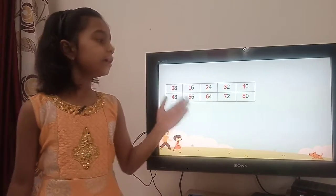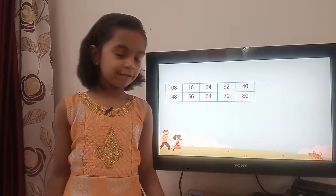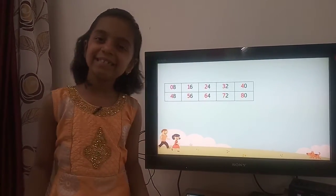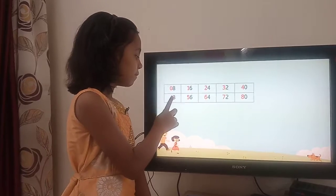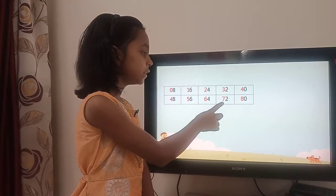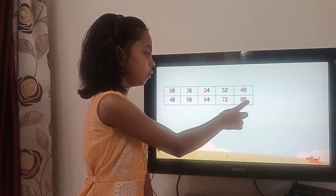In the second row we write numbers 4, 5, 6, 7, 8 at the tens place. So 4 before 8, 5 before 6, 6 before 4, 7 before 2, and 8 before 0.